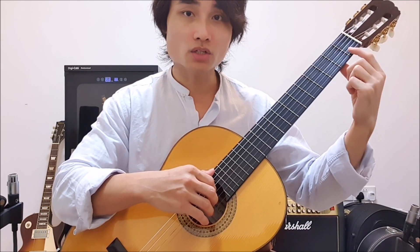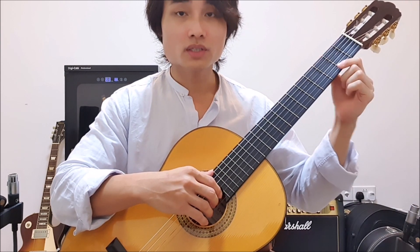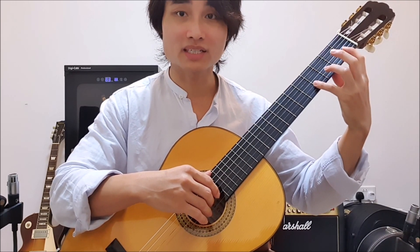Mainly your left hand — you've got to check and make sure your thumb is a little bit lower in the center of the guitar. That's the first thing. Try and send me back a video response as to why you need to keep your thumb low. It has something to do with the stretch of the fingers basically.